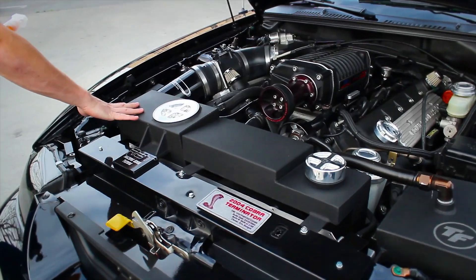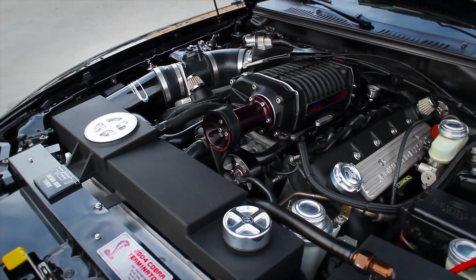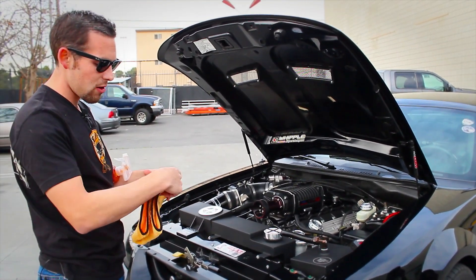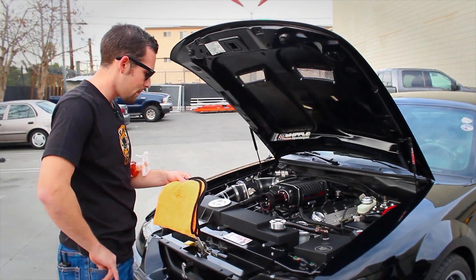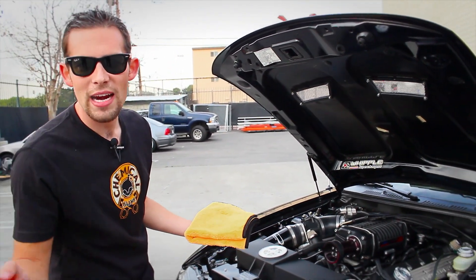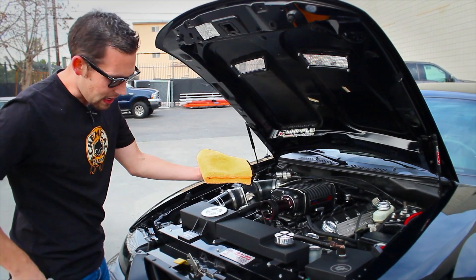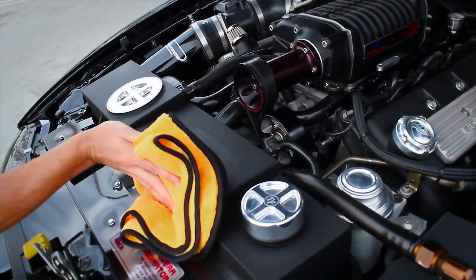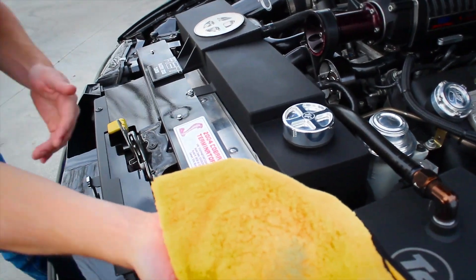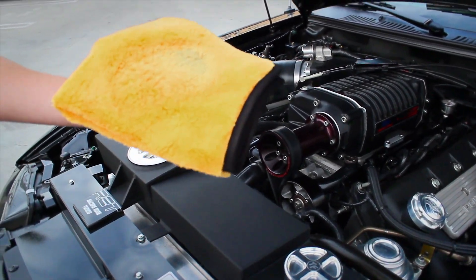Now let's move over to the engine bay. Up here on top are these custom tanks — one for the coolant of the engine, and one for the intercooler system for the supercharger. I'm going to fold the microfiber towel to a clean side. Rather than spray the detailer directly on the engine and risk overspray, I'm going to spray a few sprays of Meticulous Matte Detailer onto the microfiber towel and then clean the overflow tank. Look at what came off — black hides everything, but using a yellow microfiber towel you really see all the dirt coming off.